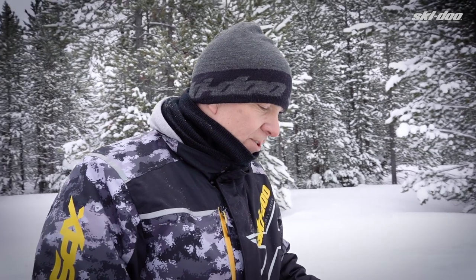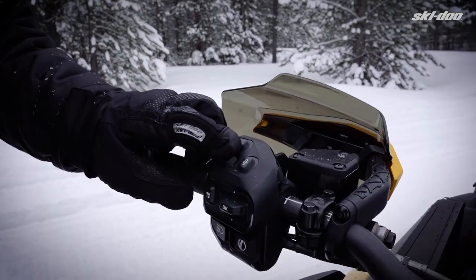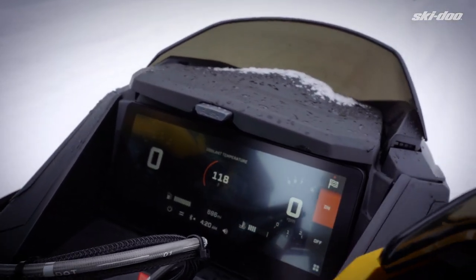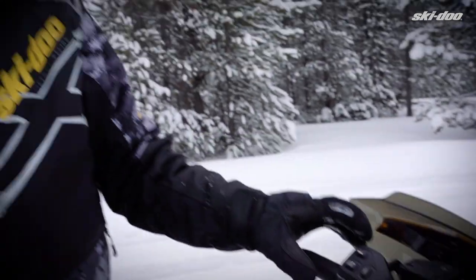On this new MXZ850 turbo, we do have a launch mode, and it's quite easy to activate. So when you want to turn it on, you go on this little sprocket here, you push, and then you can see the little check flag over there, and you push here, and then it is activated.